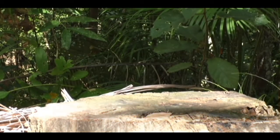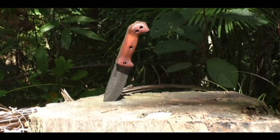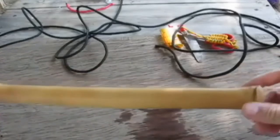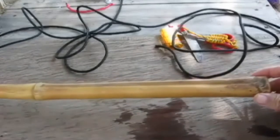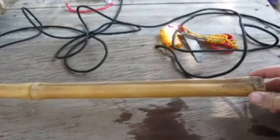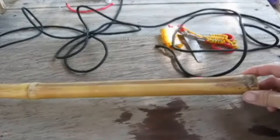Hi! Welcome to Blind Owl Bushcraft and Survival. Today I'm making a bamboo cane. The reason I'm making a cane is I have to go to the city tomorrow with my family. I'm in the Philippines, going to Cebu City, which is a pretty nasty place. I don't feel comfortable without taking some sort of a weapon with me, and I can't really take a knife or a machete. All the boats now have metal detectors on them.